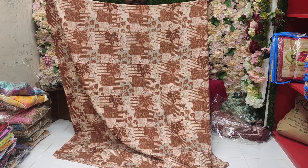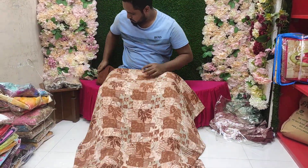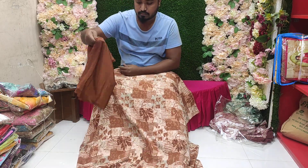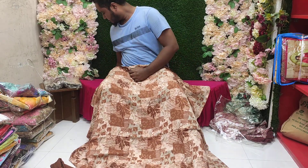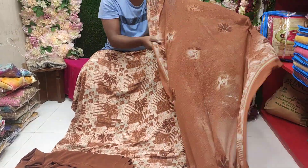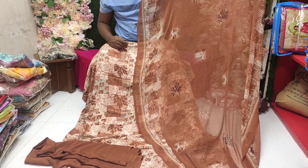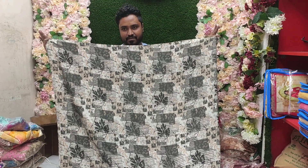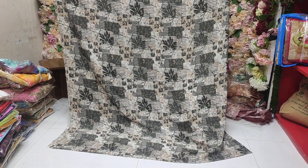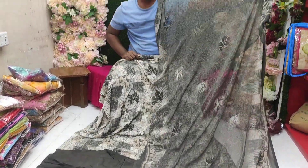So we will be looking at the same price, so we will get some price. And we will get some price, and we will look at the price. So we will see the price.